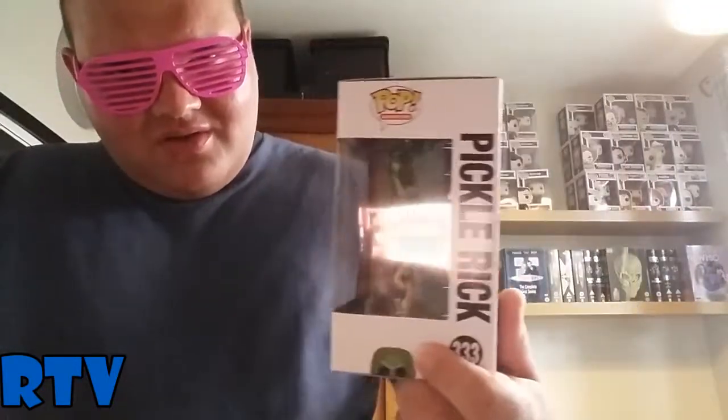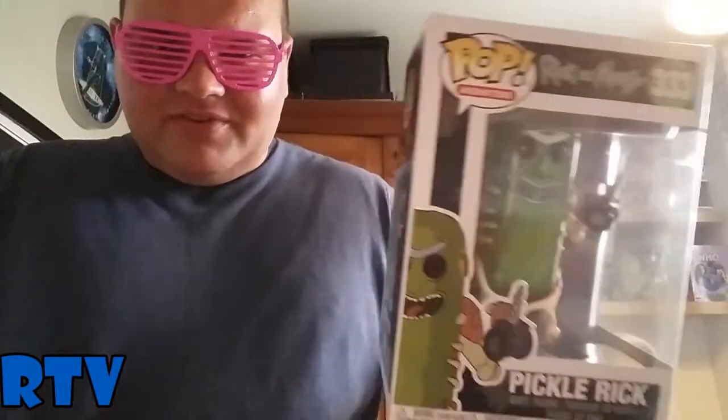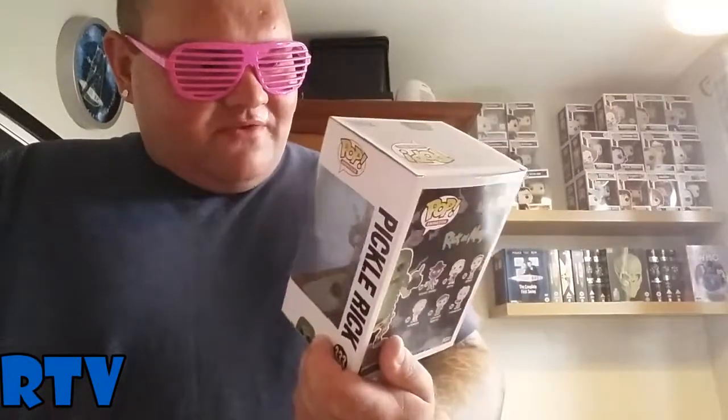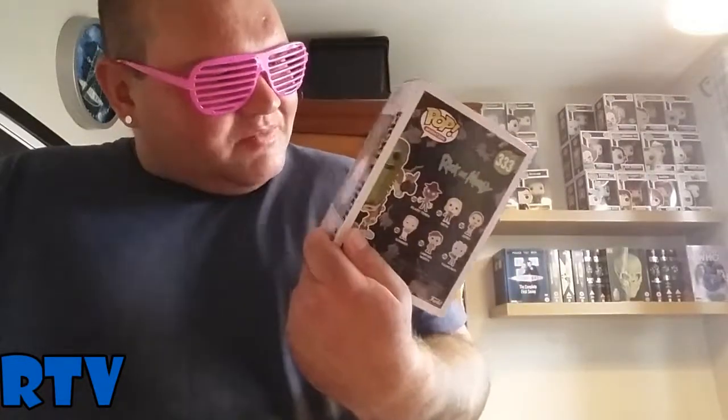I always thought, are they gonna do another wave of Rick and Morty and have Pickle Rick in it? And they delivered. I'll probably get my hands on the other Pickle Rick Pop that's available, but for now I'm just chuffed to bits to get this one. The Nerd of the 80s has the other one which I think looks cooler, but when I saw this in the shop I was like, no way — Pickle Rick! And I just grabbed it and bought it without even thinking about it.